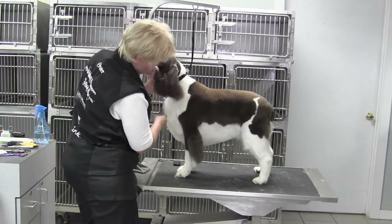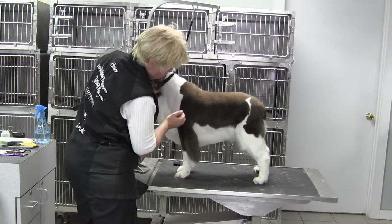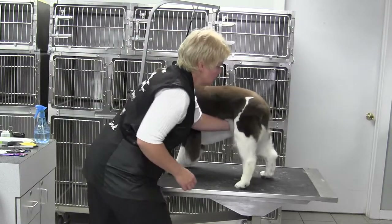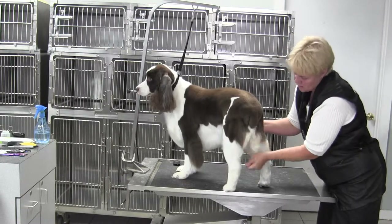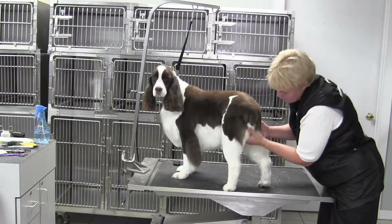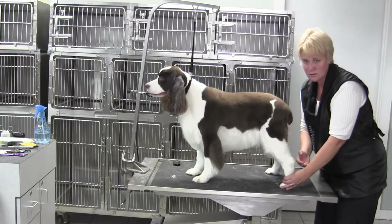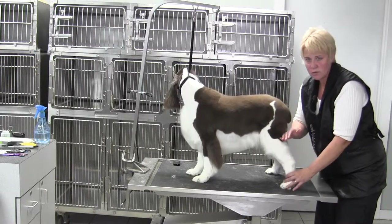Everything kind of points to that center focal point — this goes to the middle, this goes to the middle. The underline: the longest point is at the point of shoulder, feeds through matching her rib spring and depth of chest to the tuck up, and down the front of the leg. On the rear, you want the skirt between the legs — that little curtain from the pin bone down. From the side, you don't see any of the hair that's hanging there — see how that blends.